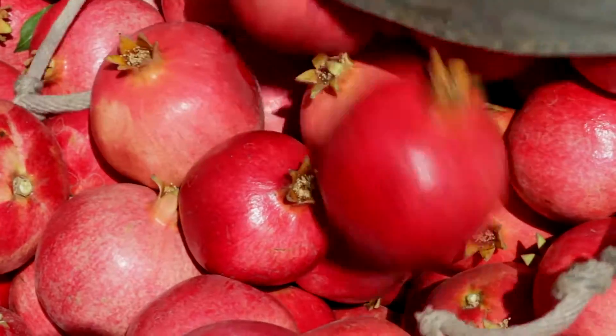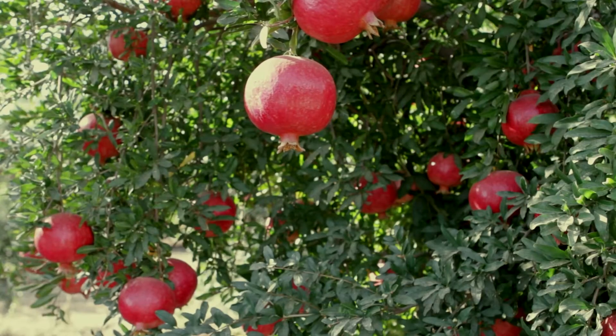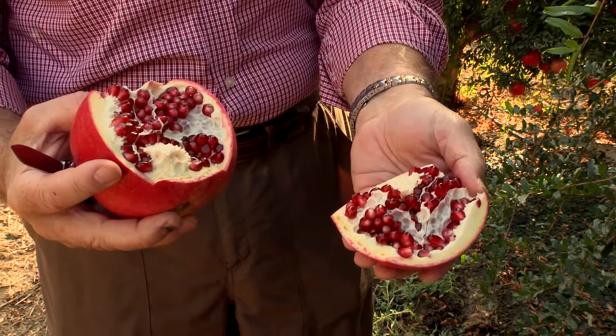A pomegranate when it's really ready, when it's at its prime, the wonderful variety may not be completely red. It may still be a little pale — what you can see here, for example, is on the outside of the tree it's very red, on the inside it's a little more pale. This variety doesn't need to be completely dark red before it's ready. In fact, many times it's better as a slightly paler color than if it's completely dark at the end of the season. That pomegranate is ready to eat.